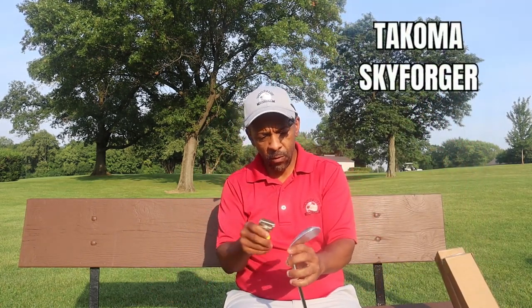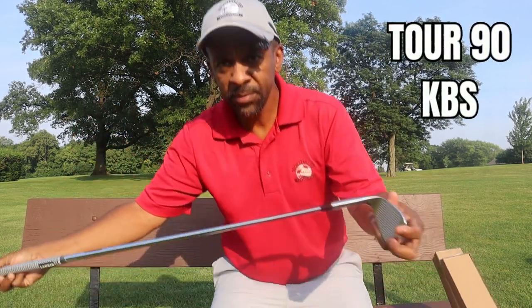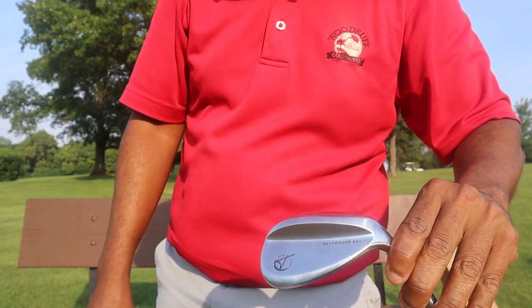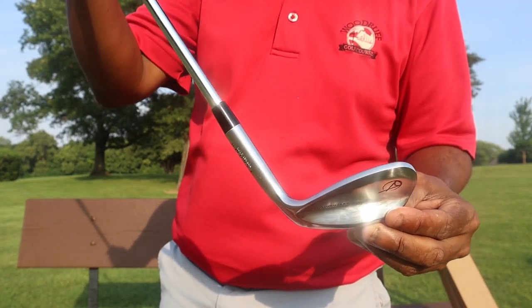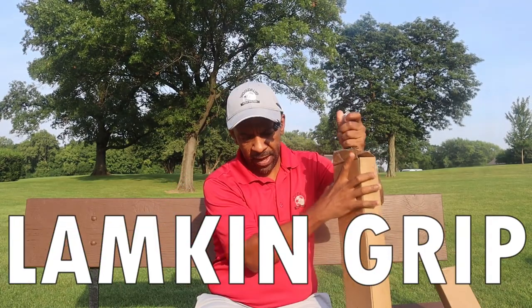I've got these Sky Forger Tacomo forged wedges. It's a Tour 90 KBS shaft — that's the head. Get that top line — not bad at all. Nice little Lamkin grip. That's the 56 degree. I kind of like a minimalist look; I don't like anything too fancy. I like a clean, sleek look on my clubs. Let me get all the plastic off and let's go hit some wedge shots.